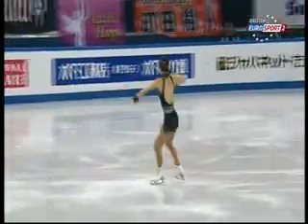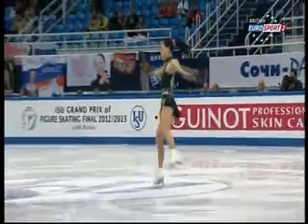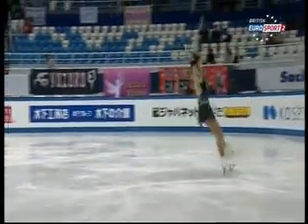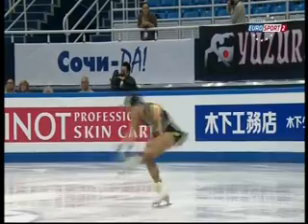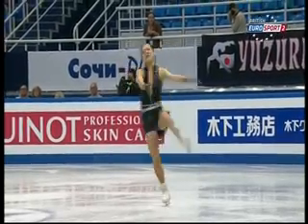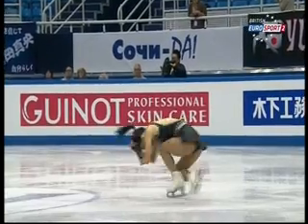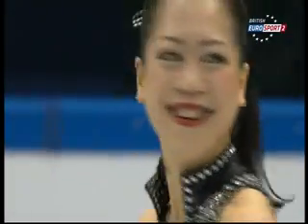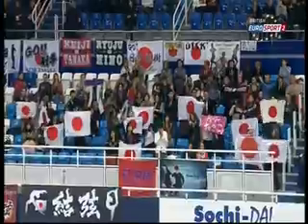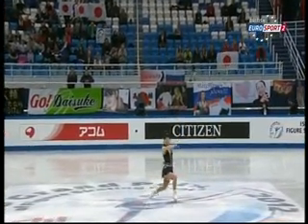Super. What a great look she's got. Akiko Suzuki of Japan enjoying a really, really good season.